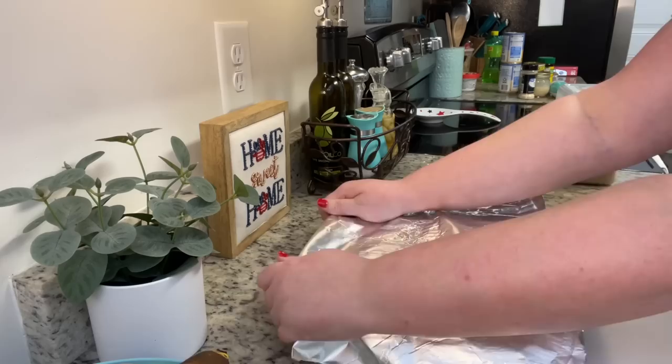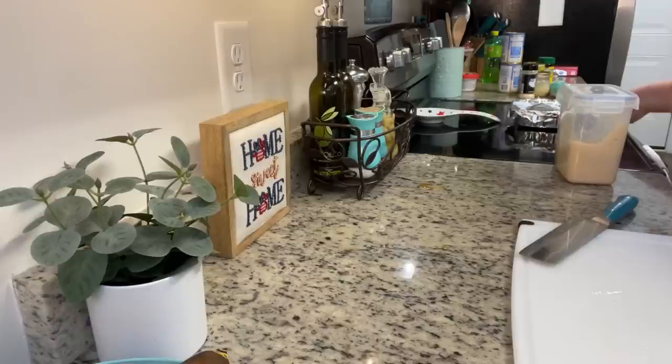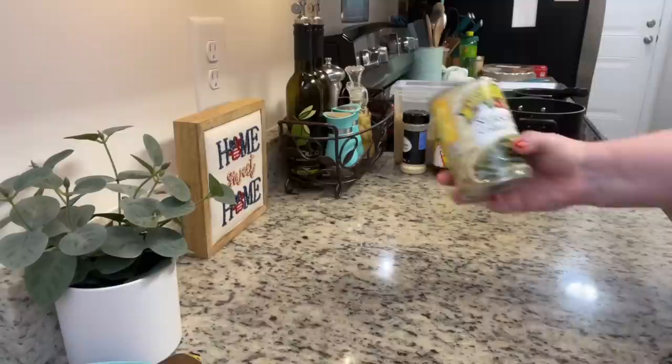I'm going to cover this with foil and put it into a preheated oven set at 350 degrees. I baked it for about 25 to 30 minutes until it was warmed through. Just make sure you cook the ham according to your package instructions. Most hams nowadays in the supermarkets are already cooked, but just make sure you have a ham that's already cooked.